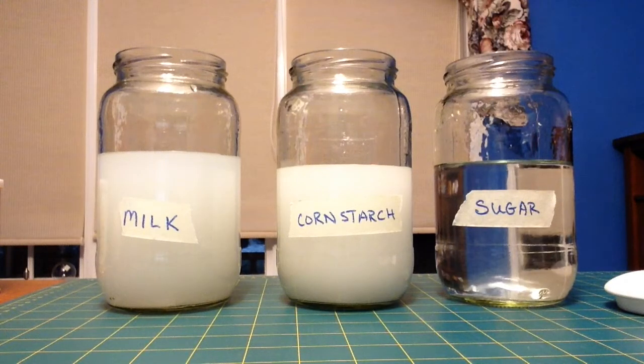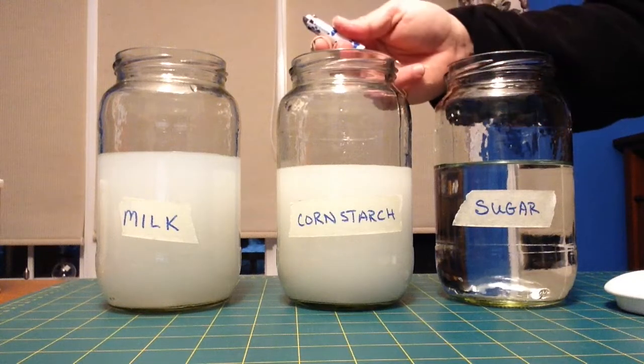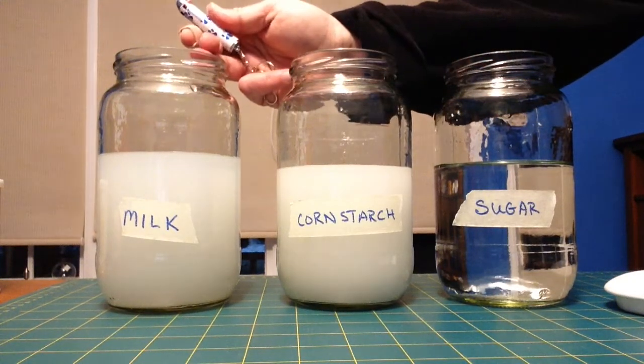Now you can see right away, without even trying our light scattering, you can see that our sugar solution is clear, our cornstarch is pretty cloudy, and so is our milk.